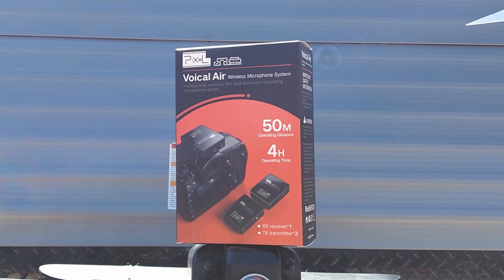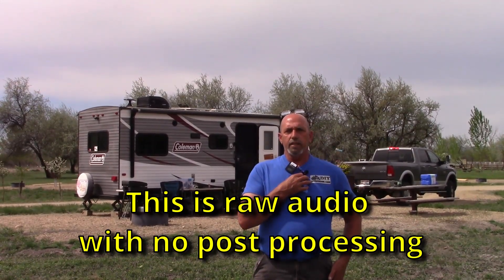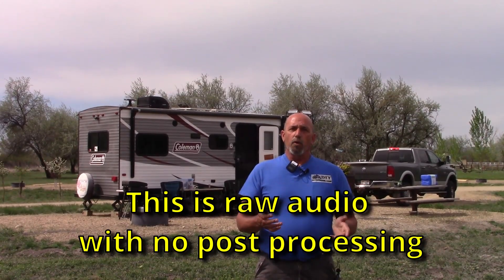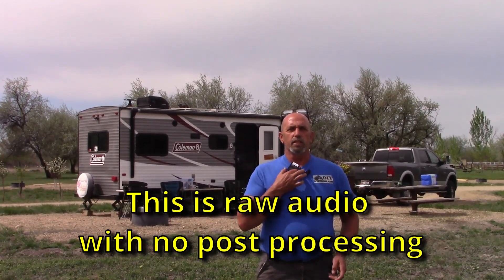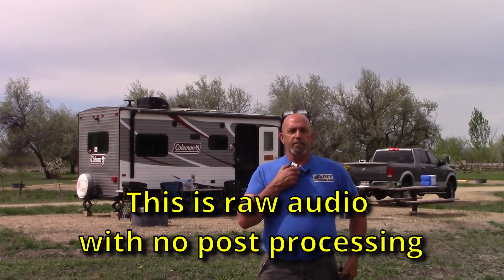Right now I do have the lavalier on with the lapel mic, and that's what you're hearing me on. Hopefully this comes out. What I'm going to do now is go ahead and switch over to just the internal mic on the lavalier, and we'll see how that does.